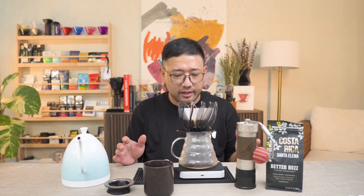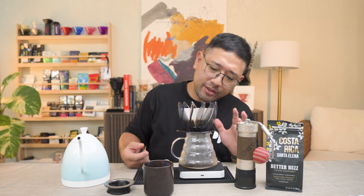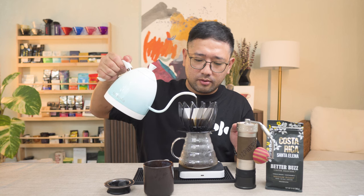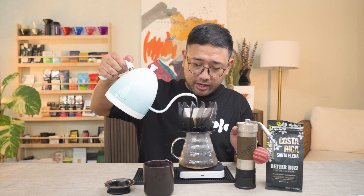The great thing about the Suiren is the lack of walls in between the ribs. I haven't done extensive tests with the dripper, but my theory is that it has no air pressure — no vacuum. Because if you have the walls like the regular V60, there is definitely a vacuum inside those walls. So there is a big difference in how the water behaves with the Suiren versus the normal V60.